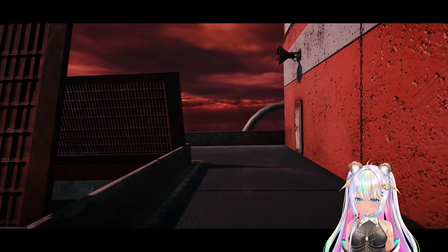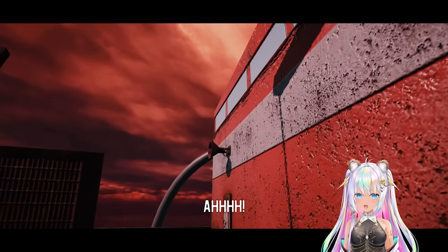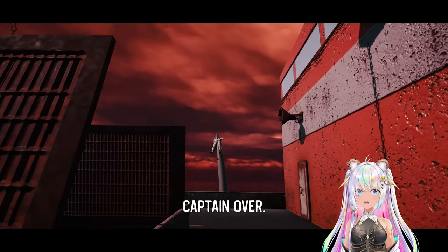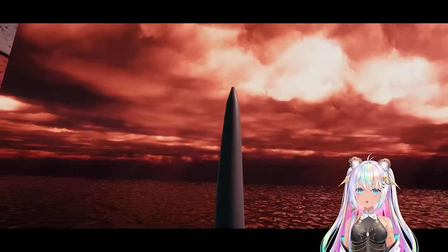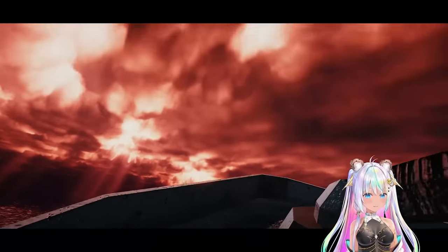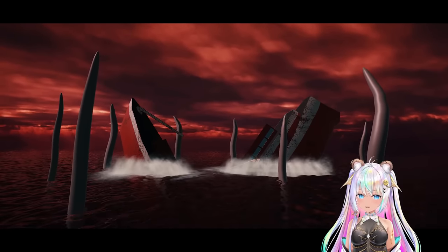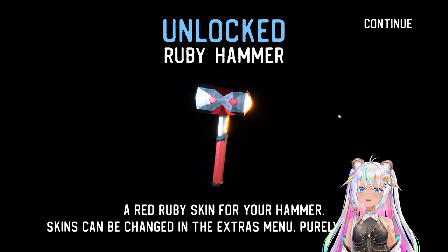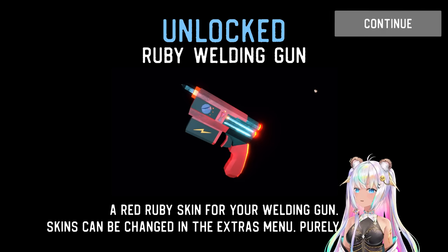Why did I come out here? I got him! Are we going to see the captain? There he is. Captain, definitely over — overboard! Don't come for me — run! Hang on, grab something, anything. It's pulling the ship under. No one survives. No one. That was great — that was 'Sinking Iron.' Unlocked ruby hammer — a red ruby skin for your hammer. Skins can be changed in the extras. It's purely cosmetic, but it's really nice that you can earn that. A ruby welding gun too!